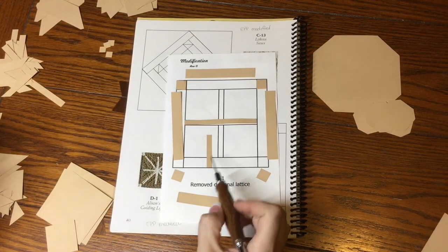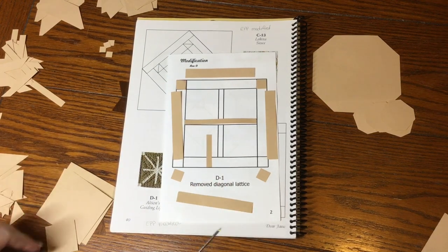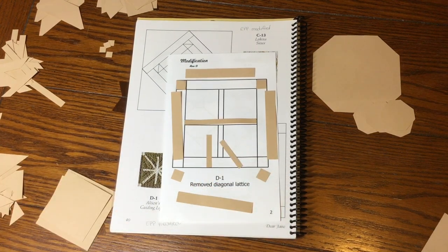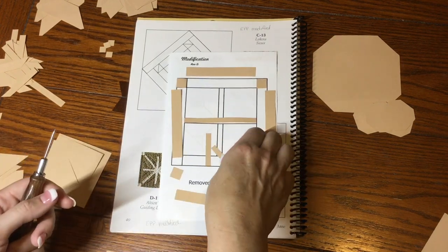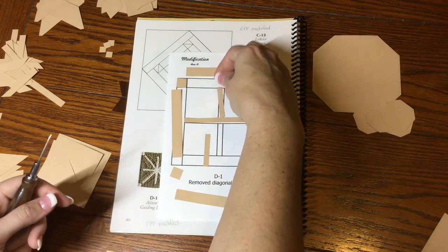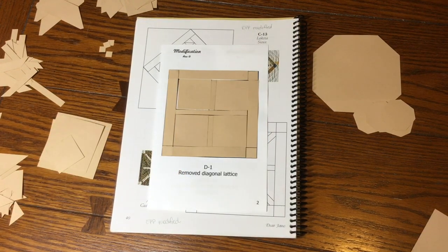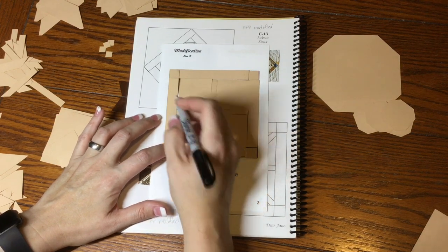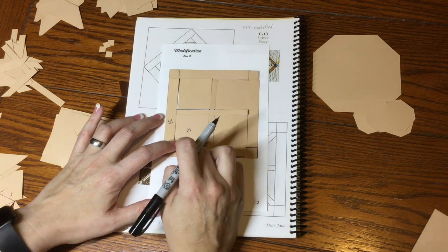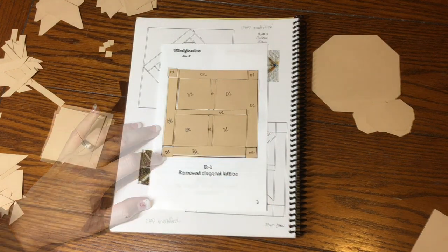I've located the pieces for D1: two narrow strips, a bunch of little strips, and five smaller squares — one smaller than the other four, so that goes back for another block. I'll place these in their proper locations on the layout. Then I'm taking my Sharpie to label each piece with D1 in case they get scattered around.